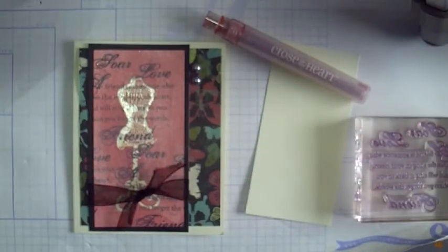Hello, everybody. Welcome to Sweet A-Line Designs. Are you ready for a new technique using one of Close to My Heart's brand new products, the spray pen? I call this technique Spray Pen Embossed Resist.